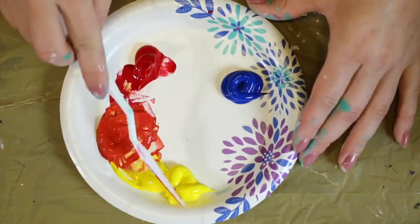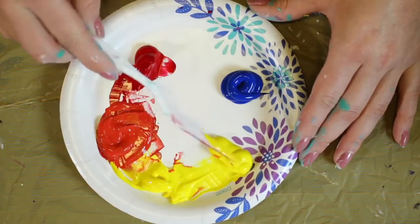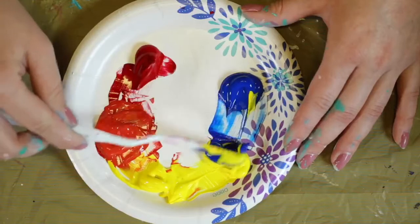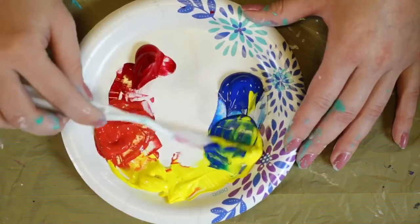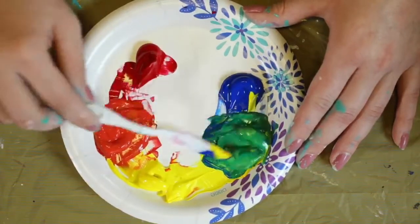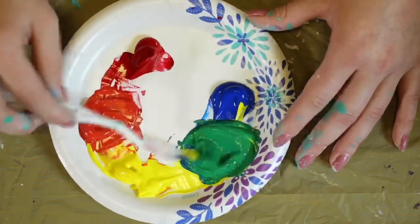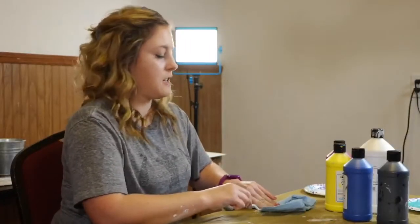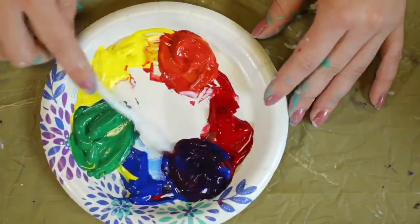Next on our color wheel we're going to make green using blue and yellow. I'm going to take my yellow up to the middle, take my blue, and mix them together. Now that we've got our green, next we're going to do purple.